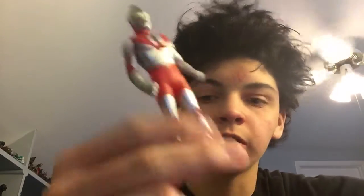First off, I'm going to open Ultraman because I've been meaning to get an Ultraman in this scale. Everything just got away from me, like I said, so I finally got one so I can have an Ultraman that scales with the spark dolls.